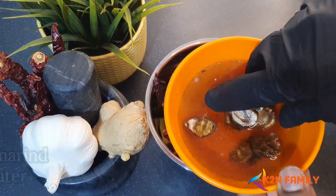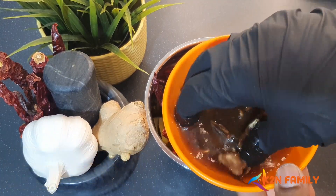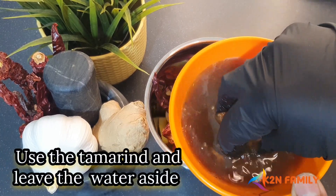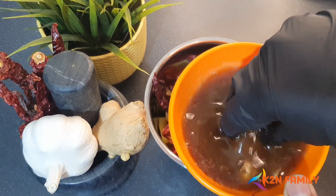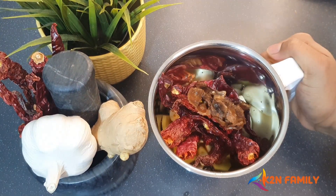This is a marble-sized tamarind that we soaked in water. I'm just going to squeeze it and use only the tamarind and add it to make a fine paste. The soaking water we'll keep aside — you'll see what we have to do with it at the end. Now let's grind this to a very fine paste.